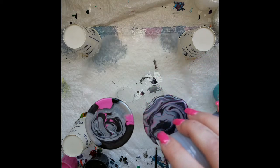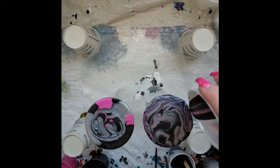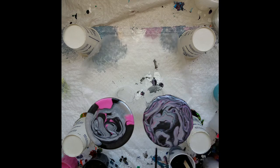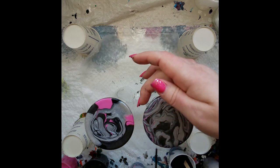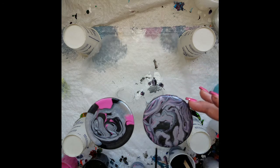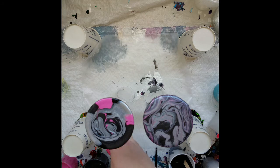Good thing that rim is bigger than the bottom of the cup — oh no, it's not. I can't get everywhere. What a mess. Like I said, acrylics are water based so I will definitely be cleaning these off.